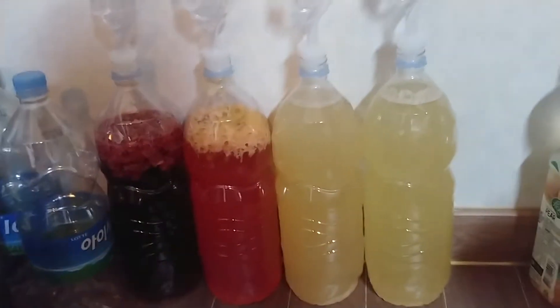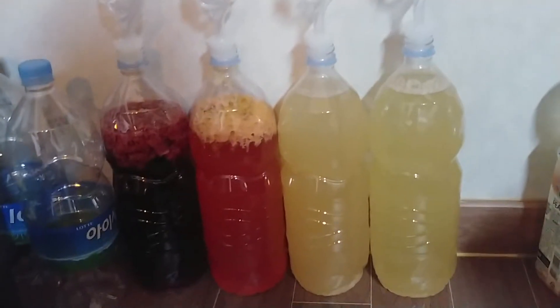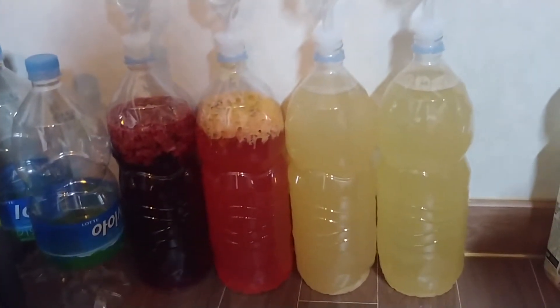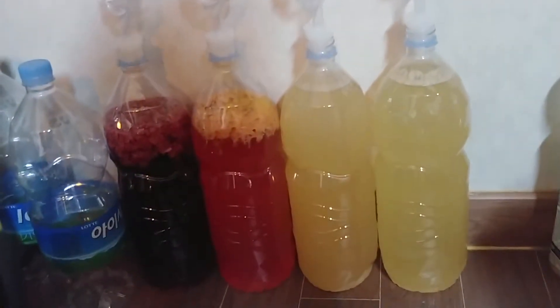Welcome back everyone. Today I'm going to talk about homebrew. Right now I'm making up four batches of different types of mead, and I just wanted to talk about the different colors for a second.